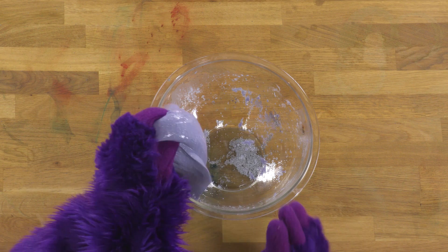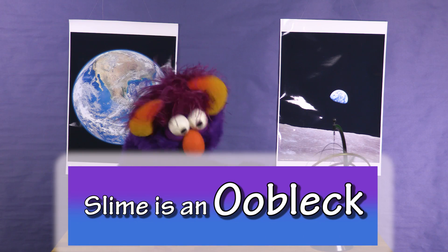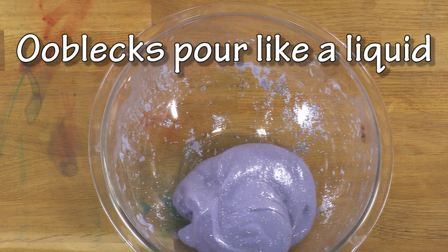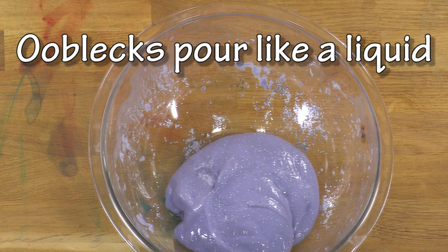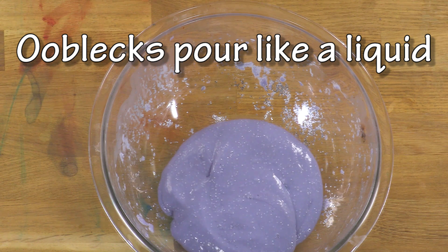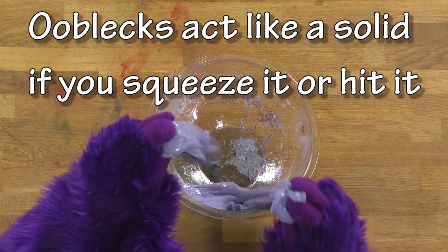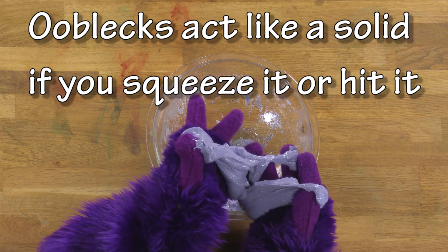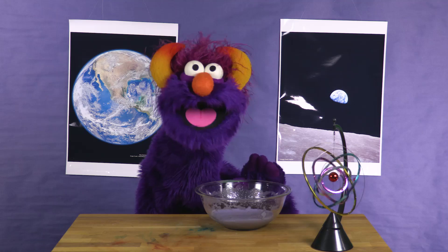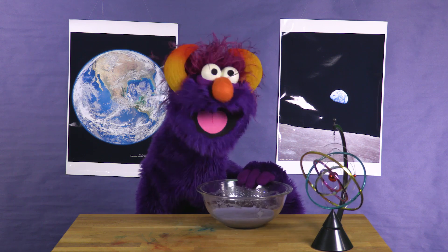Did you know, kids? Slime is an oobleck! That's right — this thing right here is an oobleck! Oobleck is a term for a substance that acts like a liquid when you pour it, but also acts like a solid when you push it or squeeze it. Speaking of squeezing, you've got to really squeeze this slime — when you really squeeze the mixture good, that's when you get oobleck!